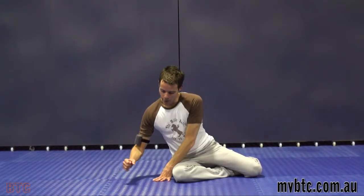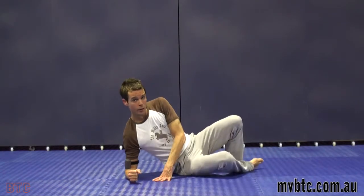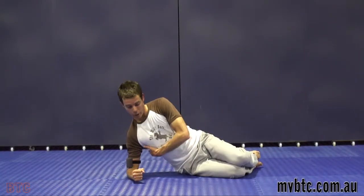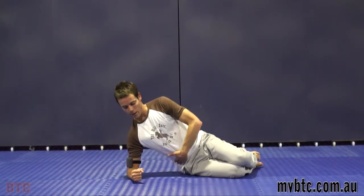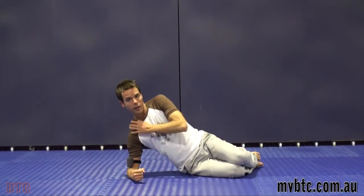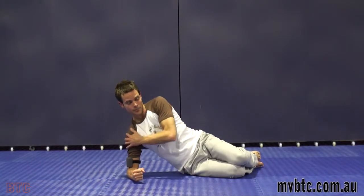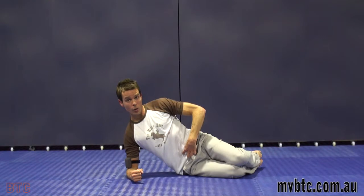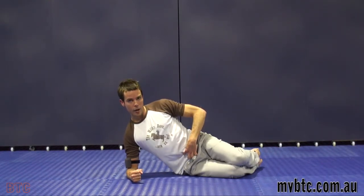Let's talk about side support. Still want to apply your breathing technique, holding stomach in, breathing in out of those lungs, and we're going to maintain neutral spine. Side support is going to strengthen your obliques, your side abdominals, your lat, and your shoulder area.